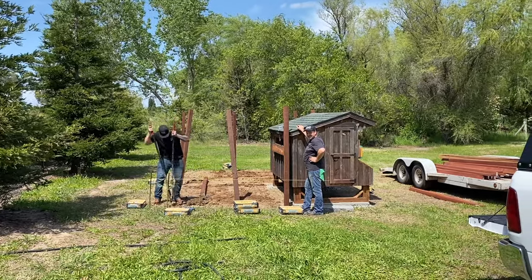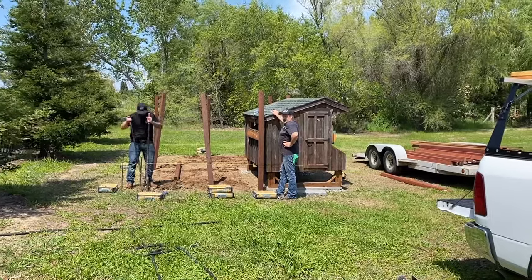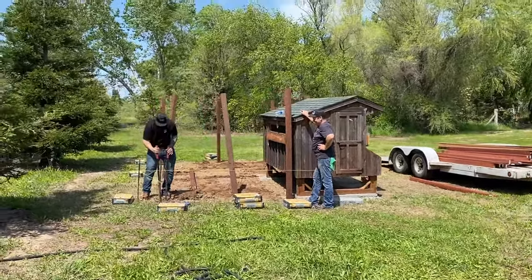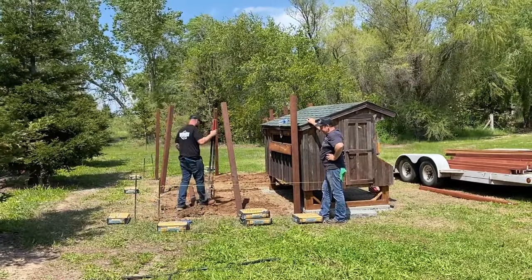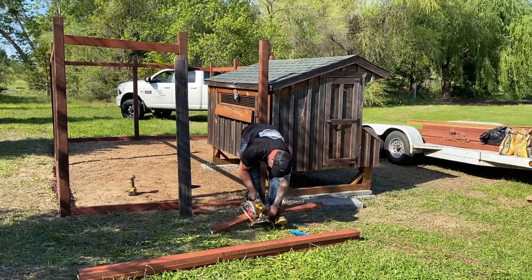The first step in building our run was to set posts. We dug some holes and placed the posts in concrete. After that, we measured and cut the frame of the run, all of which isn't on video because we totally spaced and forgot to record that process. You will see, however, the layout of the frame throughout the video.